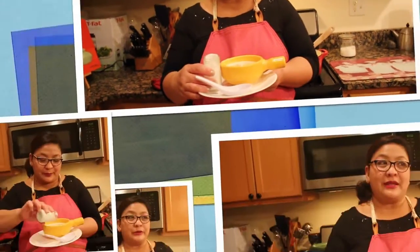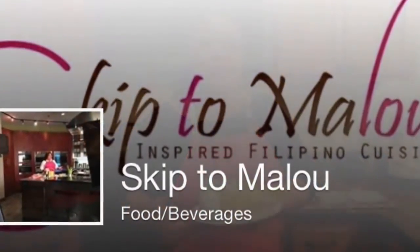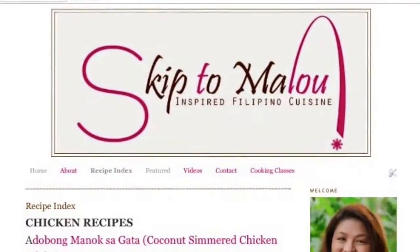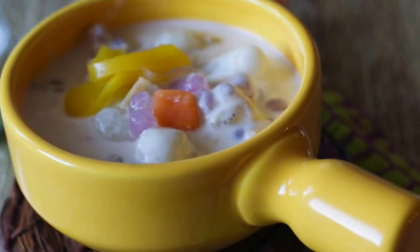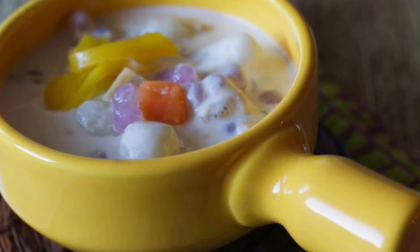Join me on my Facebook page, Skip2Malu, or follow me on my blog, skip2malu.net, or subscribe to this channel, Skip2Malu Inspired Cooking Filipino Channel. Thank you — a bowl of ginataan is so comforting and it will cure your winter blues. So, hanggang sa muli, ako si Malou nagsasabing, that's sarap!